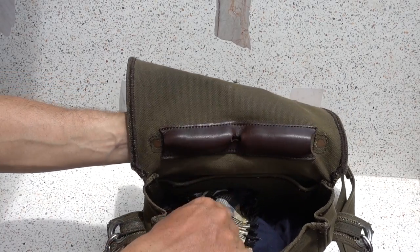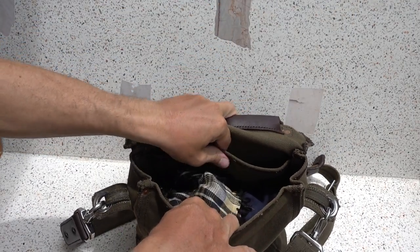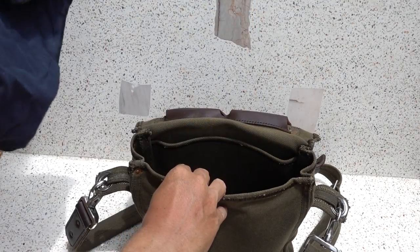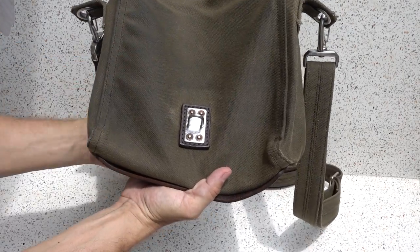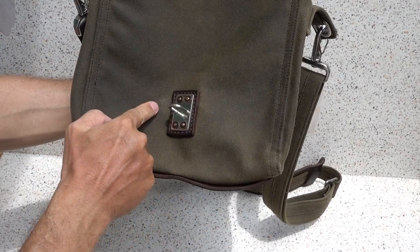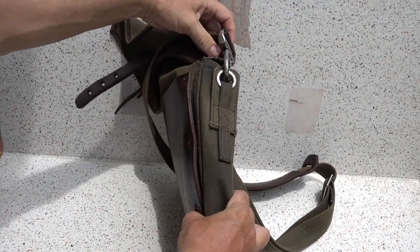I've got it stuffed with some things for form. Looking down inside, there are absolutely no issues. Everything inside the bag is good to go. The closure right here — no rust. All the seams are still holding in place. The copper still looks beautiful.